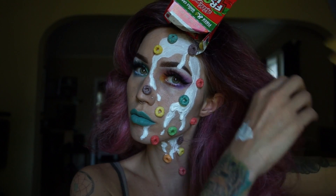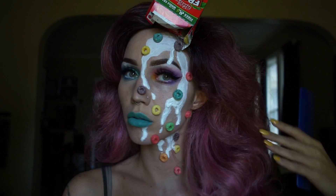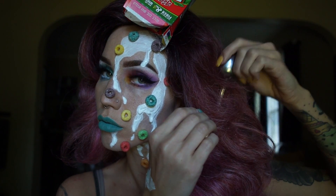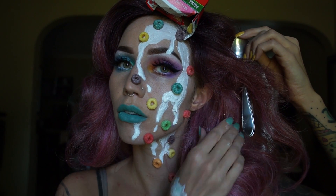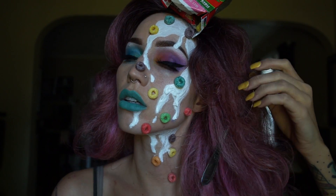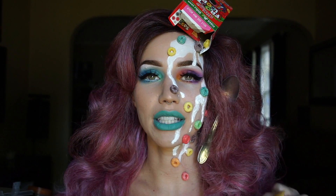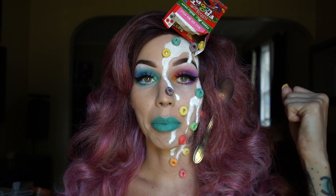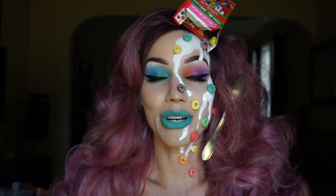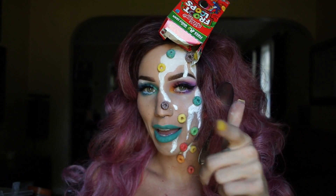Then I took a teasing comb and teased the front part of this wig so I could attempt to put a spoon in there and make it look like it fell into my hair. This took a few tries and I kept getting hair in the paint making it look worse, but who cares — I eventually got the spoon in there. Okay guys, that's it! I had so much fun doing this tutorial. The only thing I'm kind of bummed about is the thick paint at the end — I wanted it to look like it was dripping off but it was so thick. I hope you guys liked this tutorial and I will list all the product details below. Don't forget to like, comment, and subscribe!